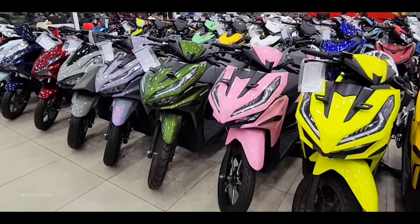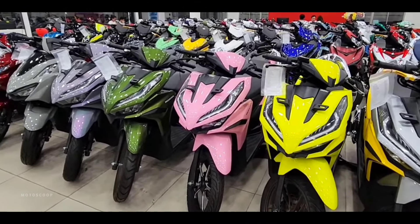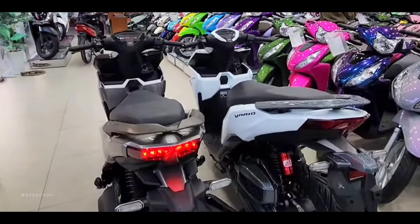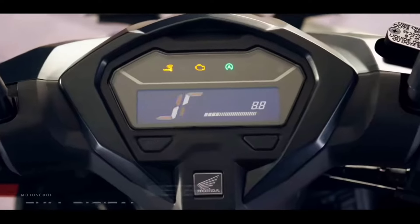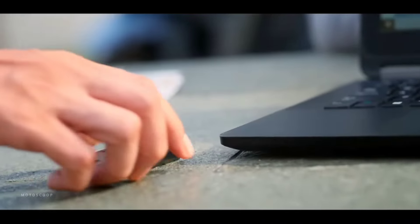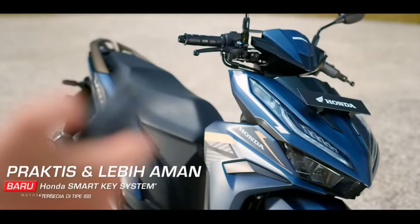In addition to still maintaining the LED lighting system, the meter panel also still uses a digital LCD with a negative display. This meter panel section is still the same as the previous model, coming with two adjacent buttons. However, the latest feature of the Honda Vario 125 is the presence of the Honda Smart Key system, starting from the ISS type.